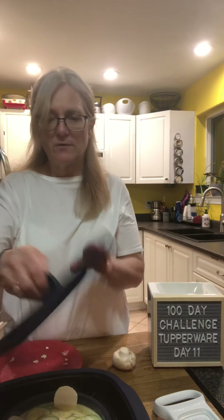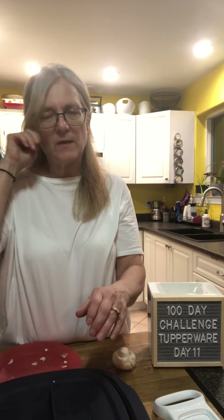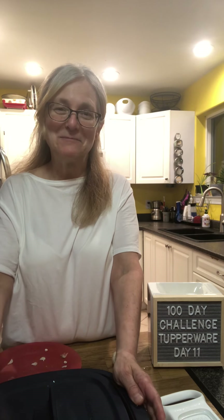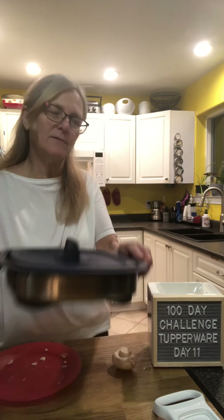With the Micro Pro Grill, the susceptors are what get hot. You can have it in a grill position or a casserole position — so you could make crumble, scalloped potatoes, things like that. Or you could grill meat, fish, or chicken. I'm just going to pop this in.